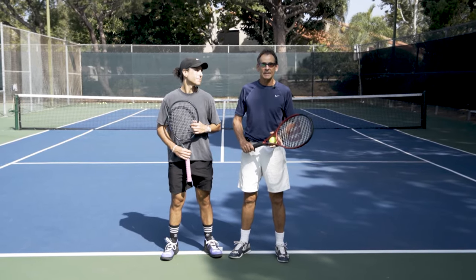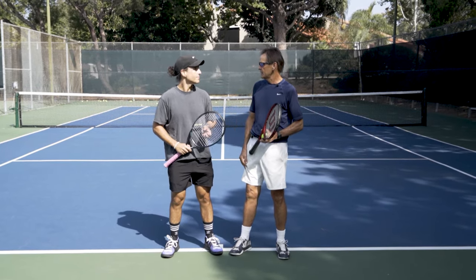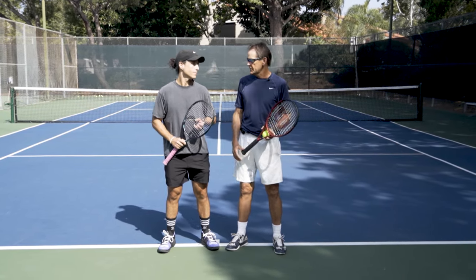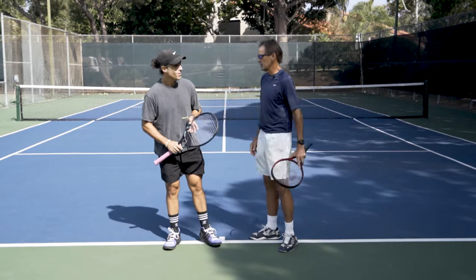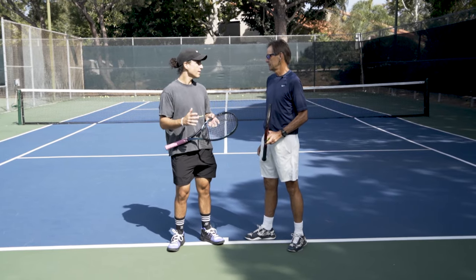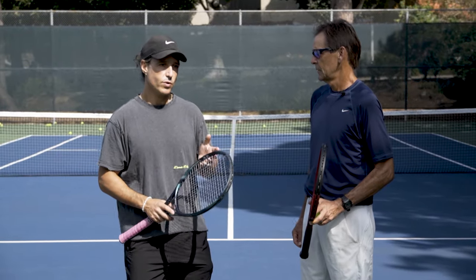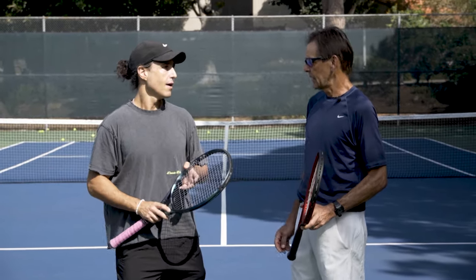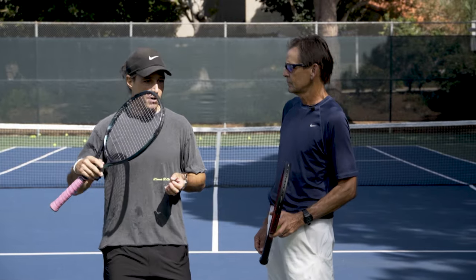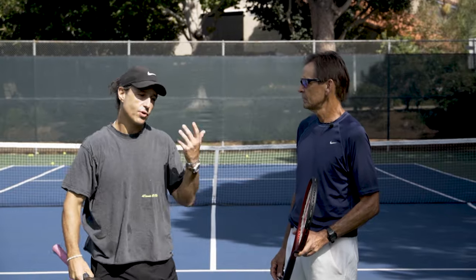Hello everybody, John Craig here with Performance Plus Tennis. Today we have Angel from Madrid, Spain, and we're going to be working on your serve. Tell me a little about your serve. Well, sometimes it's really good, sometimes it's really bad, and I don't know especially where to toss. I heard so many times 11, 12, 1 — and I end up not swinging with full confidence. I think I collapse instead of leaving my body up and forward.